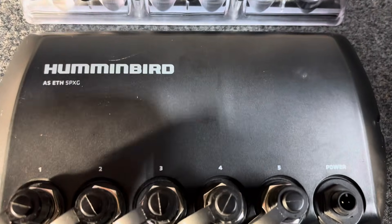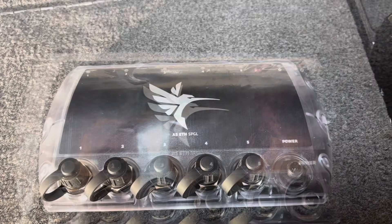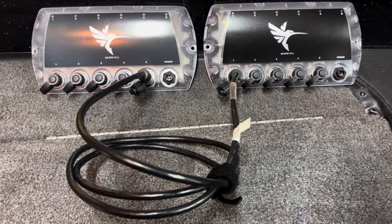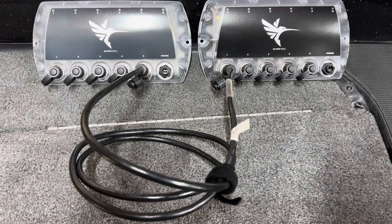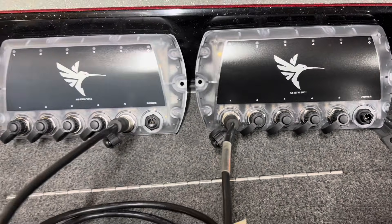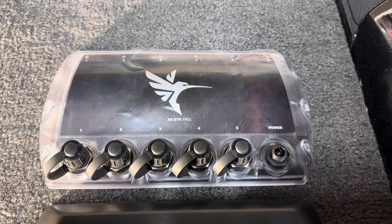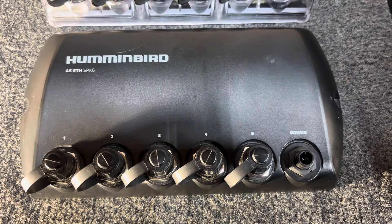The 5-PXG has no indicator lights at the top, while the 5-PGL has five port indicator lights plus a power LED indicator light. The 5-PGL also has faster connection speeds than the 5-PXG. A driving force behind the creation of the 5-PGL was the demand for the ability to network five Humminbird units. Two 5-PGL Ethernet switches daisy-chained together will enable you to run five Humminbird control head units.